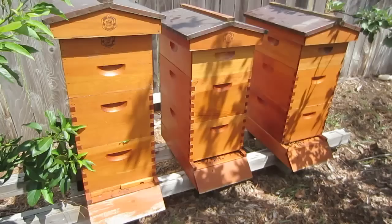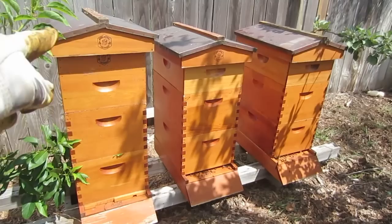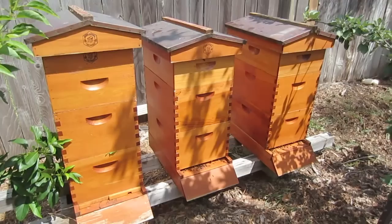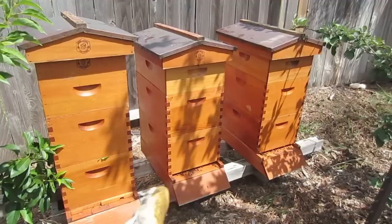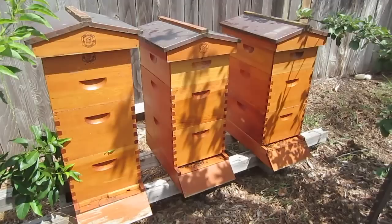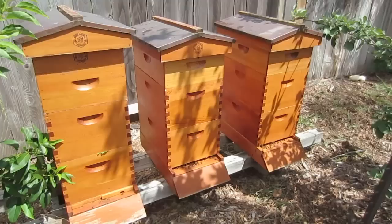Here are the hives now. You can see I've got the entrance reducer on the hive that I added the top feeder to, and I've removed the queen excluders. So if you're in August or September, you need to start thinking about winterizing your bees. If they don't have enough honey stored in the brood box, you might need to help them out. If you've got another honey flow coming, they may just be fine. These two hives I'm not worried about — they have plenty of honey. This one was light, so I decided to help it out.